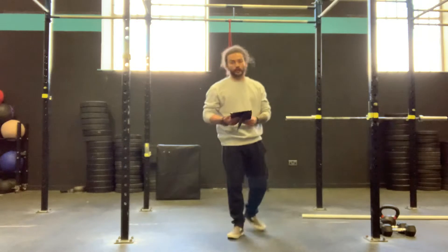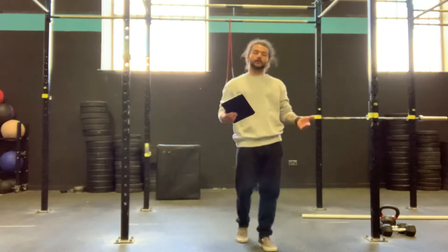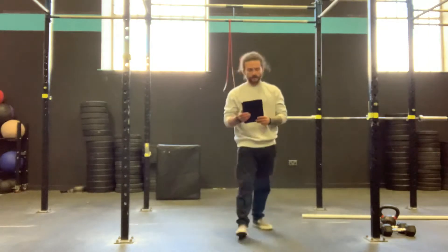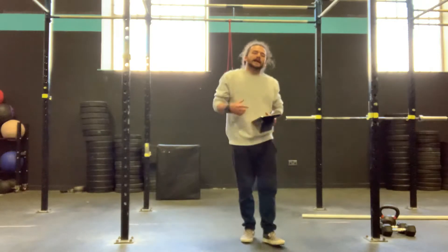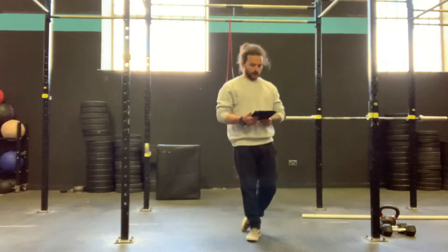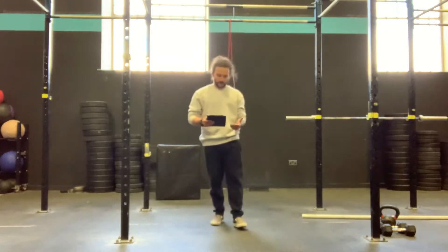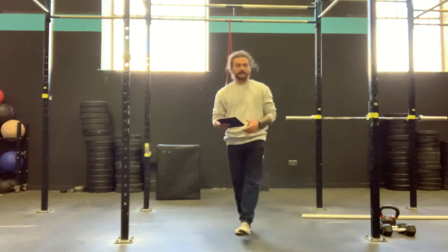Then we have those handstand push-ups — we're going to burn out those shoulders. If we don't have the handstand push-ups, we're going to do them off the box or just do regular push-ups depending on where we're at. Then we have the 100 double unders — that's in there to keep that heart rate high and blow out those shoulders a little bit extra to make the second half of the workout harder. Then we have our 30 handstand push-ups again, 20 box jumps, and 10 snatches, and then we're done.